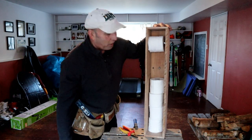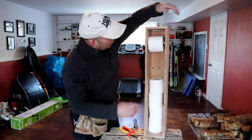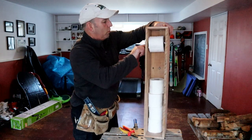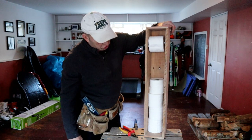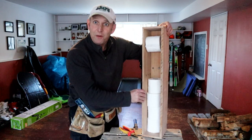There we are — one bog roll holder, for the use of! I'm quite pleased with that. All it's cost me is the little spindle thing. Job's a good'un. On to the towel holder in the next video — hope you'll join me.